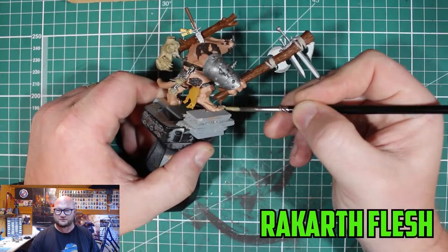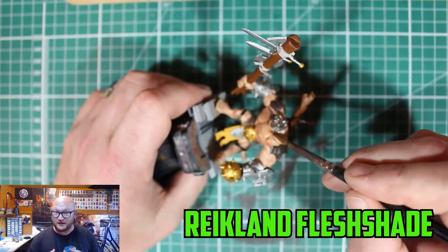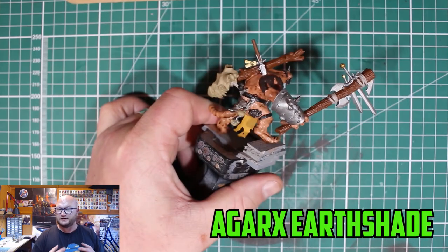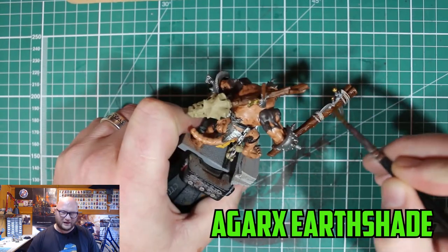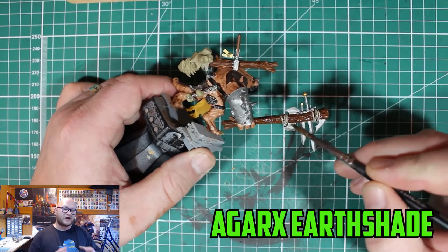Once all those base colors were dry and ready for the next phase, I went with a shade of Reikland Fleshshade all over the skin. I was a bit nervous about that because it took so long to get the skin right, and there I am just pouring Reikland Fleshshade all over — but it does work out.